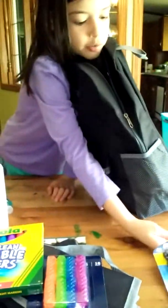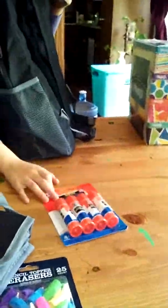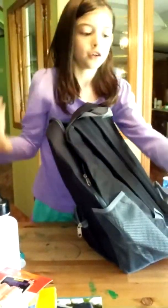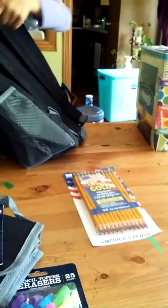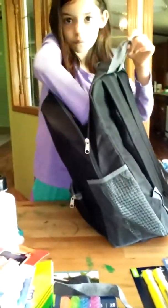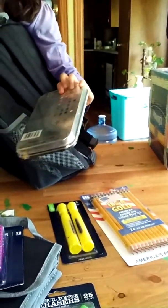We got Smucker's here, and we got another packet from the teacher — just in case — they're black. And we got Elmer's school glue, USA Gold pencils that go in the pencil case, highlighters in Christmas colors, and colored pencils.